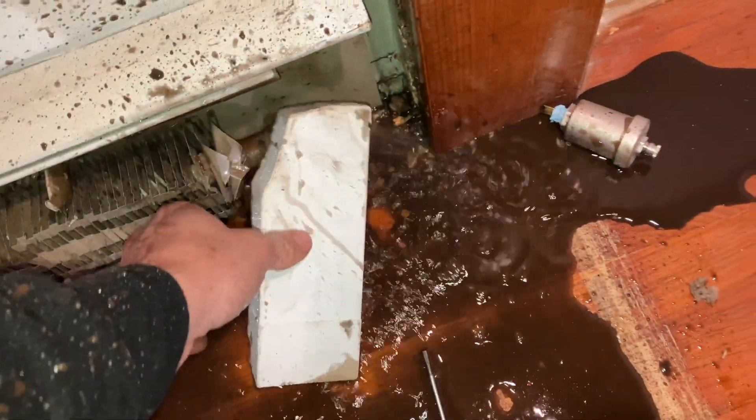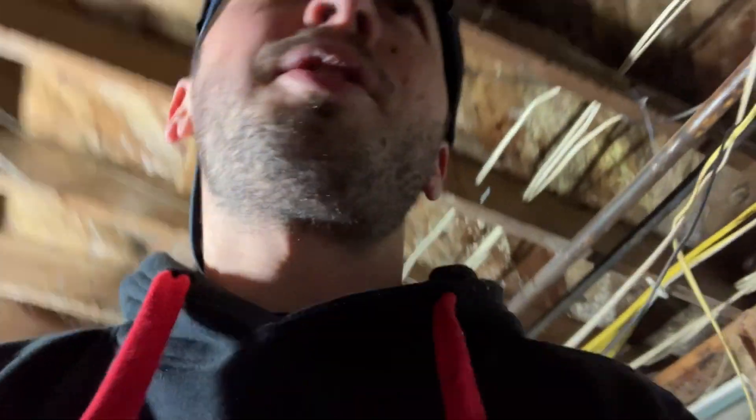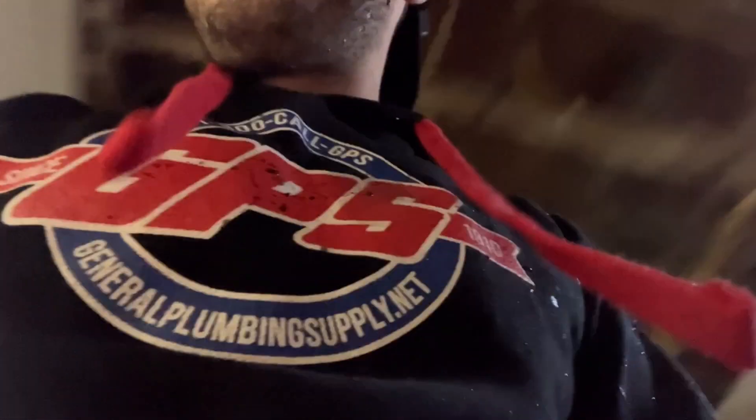Oh my god. Water is off — it's just the pressure on the boiler. I'm just gonna pop the relief valve.